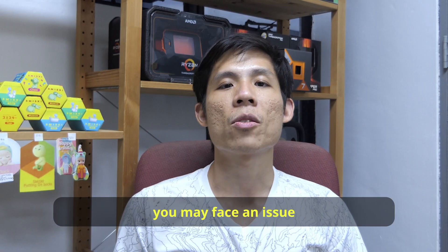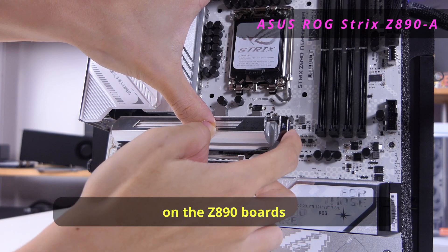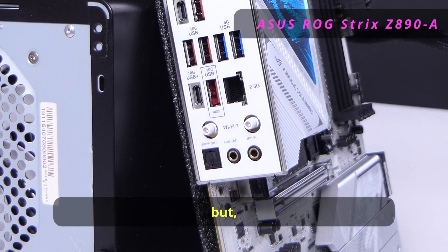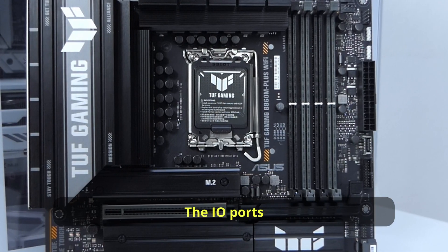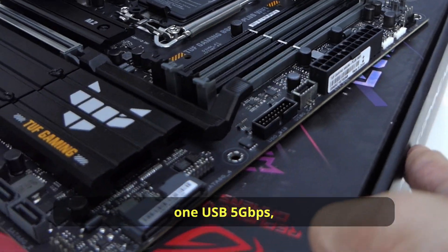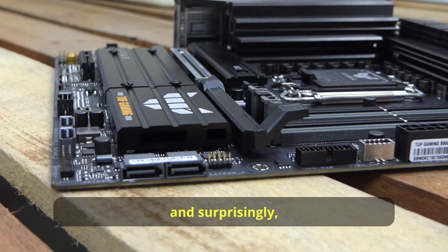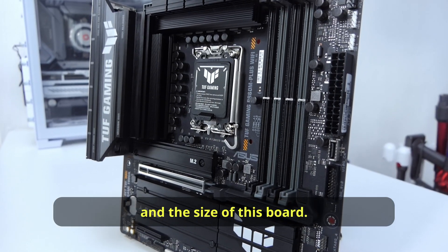Someone did mention that you may face an issue trying to have 5.1 surround sound on the Z890 ports because of the number of audio ports, but I think there should not be this issue on this motherboard. The IO ports on the front are also pretty standard: there's one Type-C 10Gbps port, one USB 5Gbps, and surprisingly only one USB 2 port.